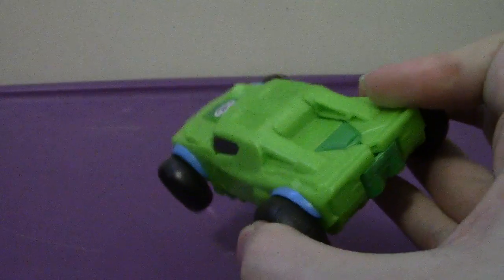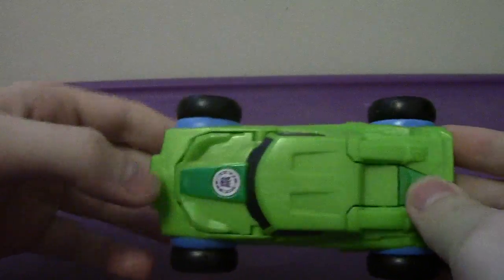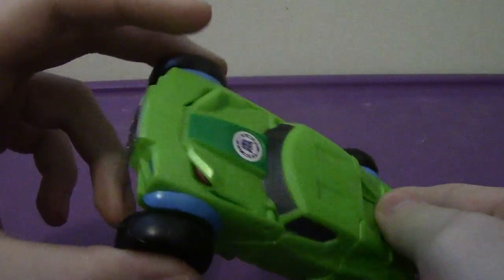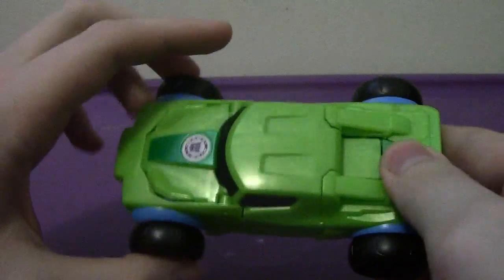He was the last one on the shelf at a Walmart, so I was fortunate to get him at a good price. It does have the Decepticon symbol right on the top of his head, so you can scan him for the game.